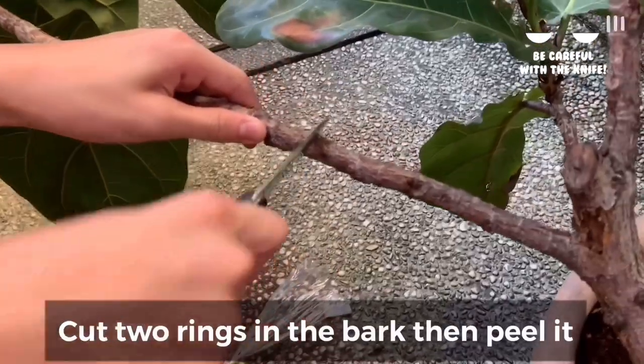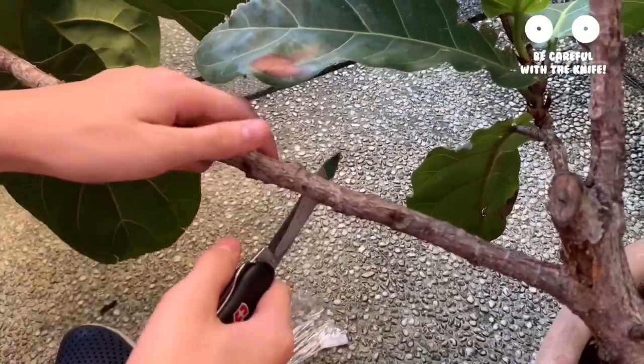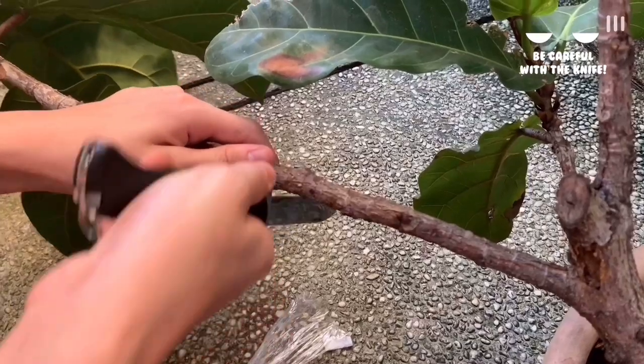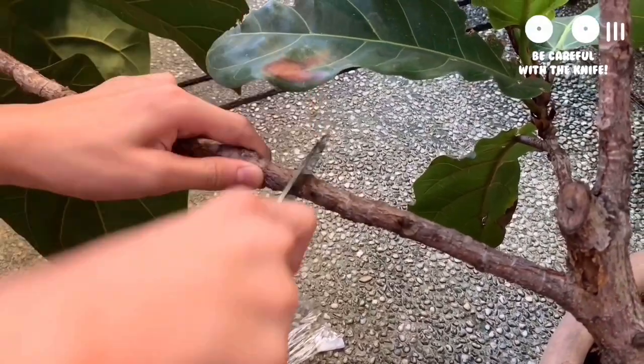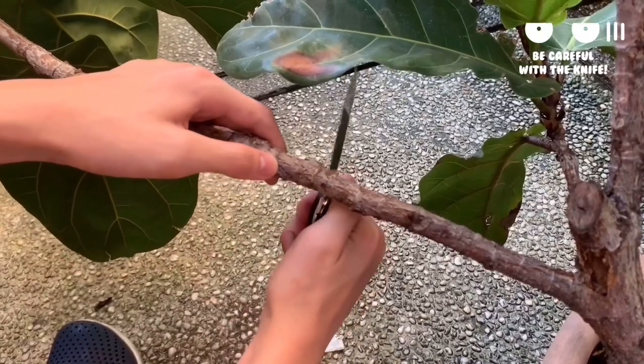Cut two rings in the bark where you want to have the mark out, and then peel it. Make sure you only cut the bark. If you're new to this, you can do this slowly at first so you can get used to it.